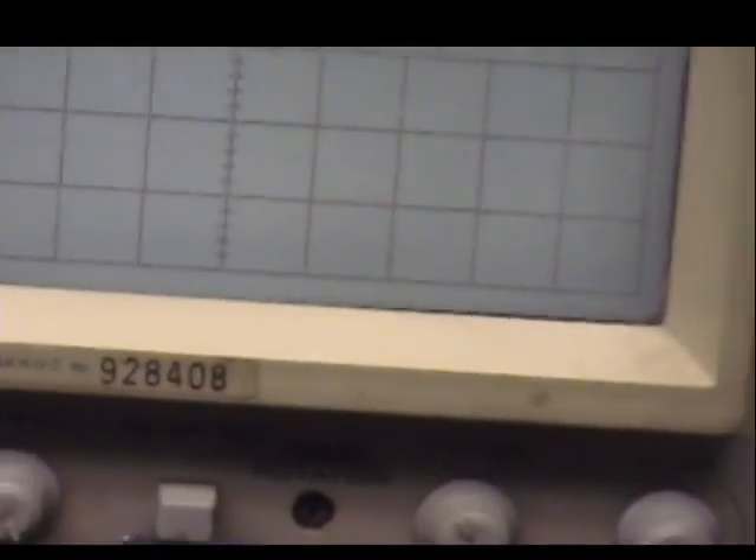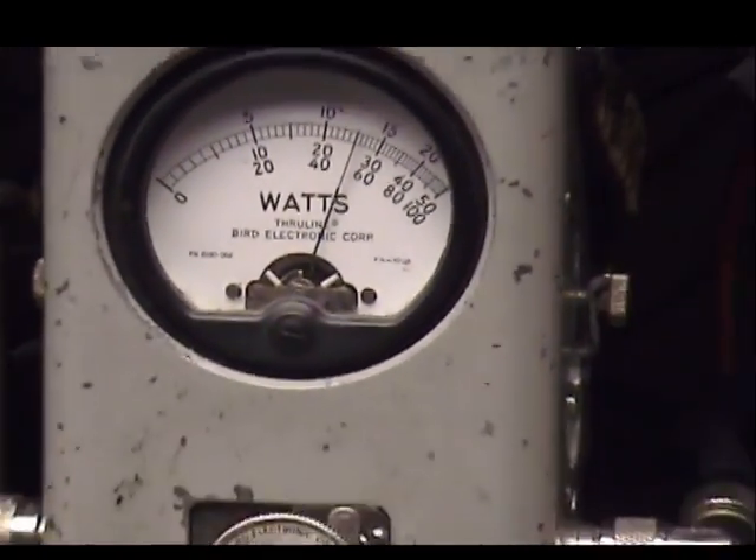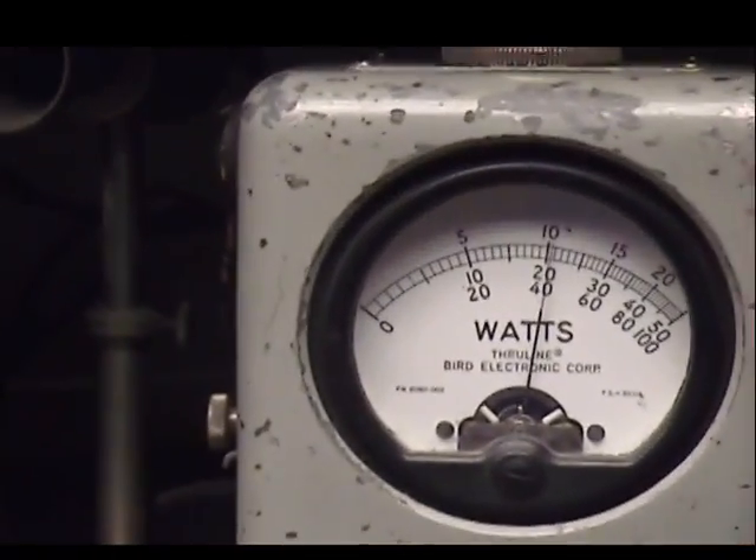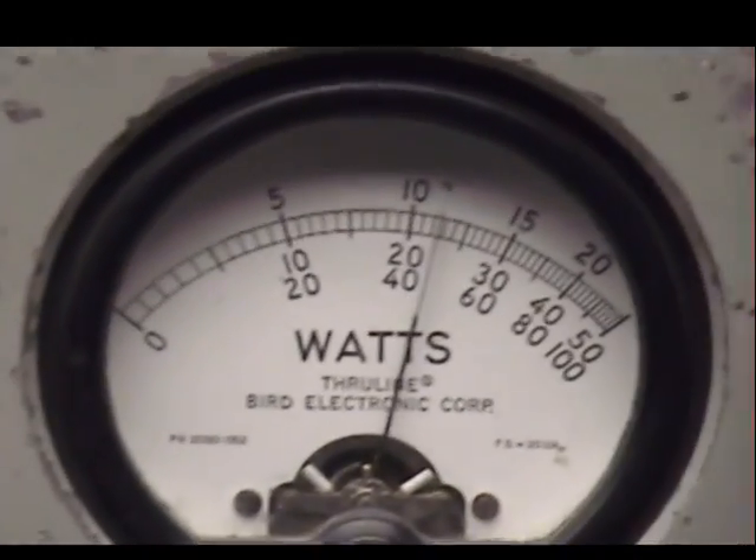And we'll go for a little sideband. Audio check, check, check, check, check, check, check. One, two, three, four, five.